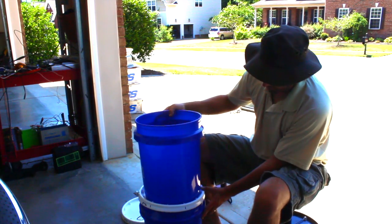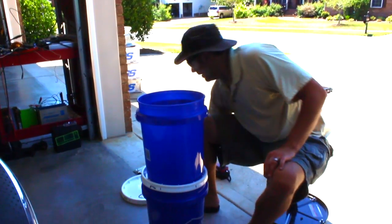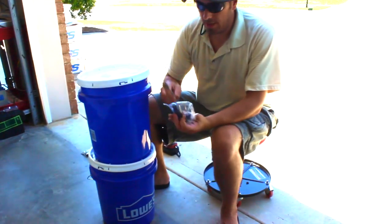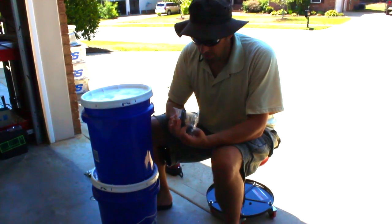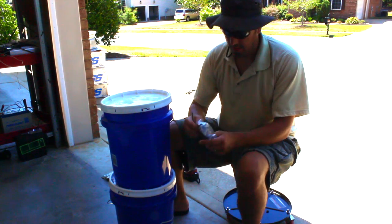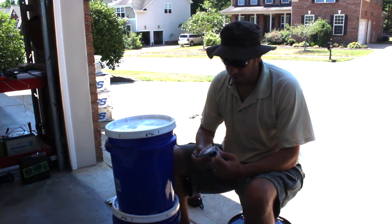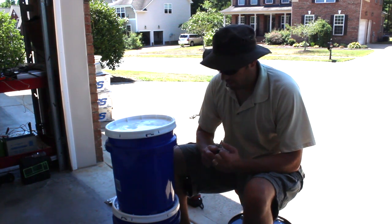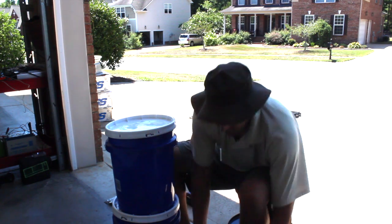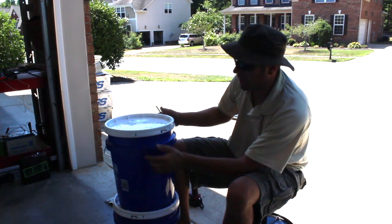Now we've got to figure out where we want our spigot — it's probably going to be right near the bottom of the bucket. We need to change up our spade bit to the 5/8-inch. That looks like it's going to be darn near perfect. So really that's it — two holes — and then we should be able to rock. Stick around, we'll show you the next part in just a second.